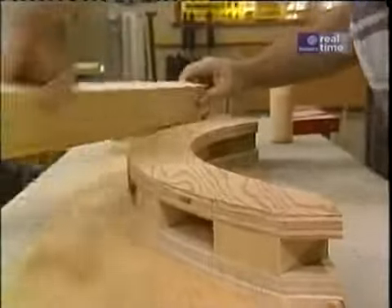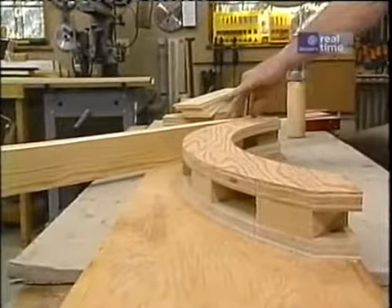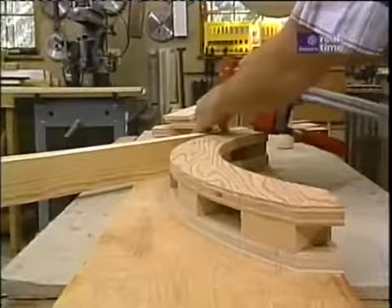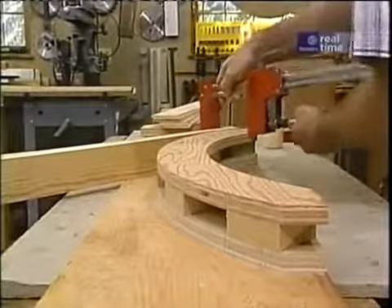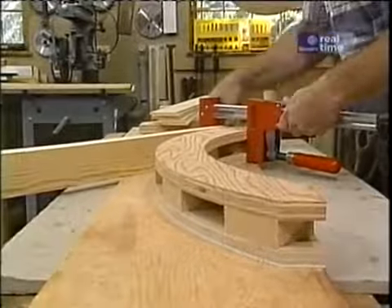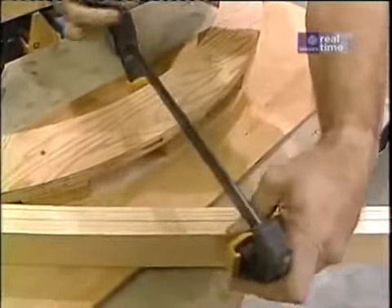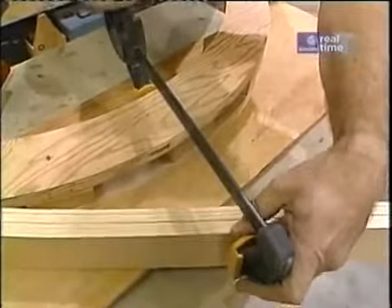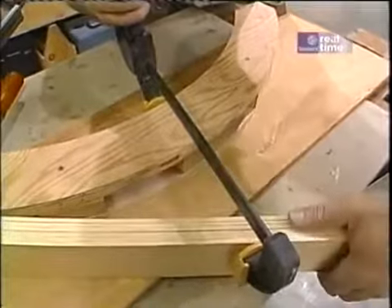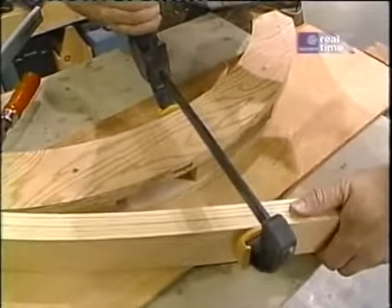We don't have a lot of time, and clamps are the most important thing right now — plenty of them. First, I'll clamp one end tight to the jig, as close to the end as possible. Now, using this quick-release clamp, I'm going to start to bend the pieces around. I'm not going to try to pull them — I'm just going to use this clamp to gradually ease it towards the jig.